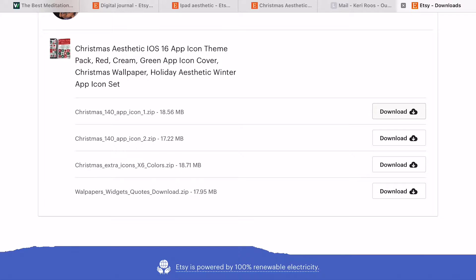It looks like there are four files to download so I'll take a minute to do that. I really wanted a cute Christmas theme. I'll probably redecorate for the new year — I kind of want to do something with self-love affirmations, like a goal or vision board type theme. But for now this will look really good for the month of December. I'll let those download and then we'll start applying everything and making my iPad look so cute.